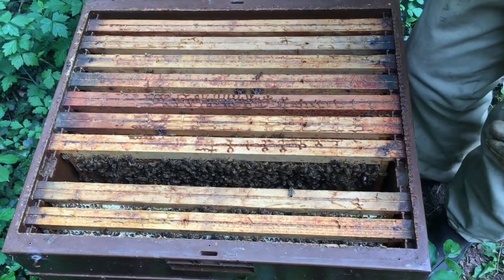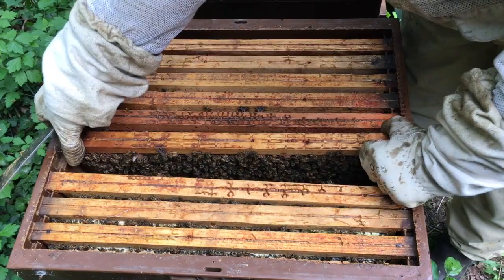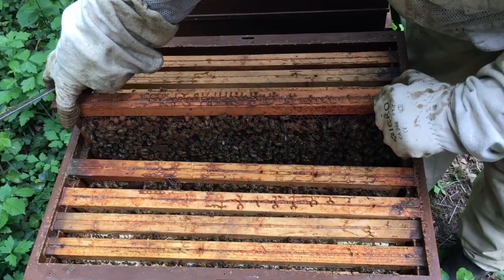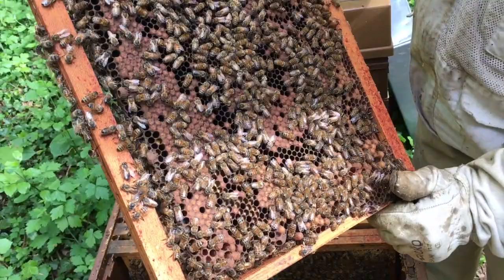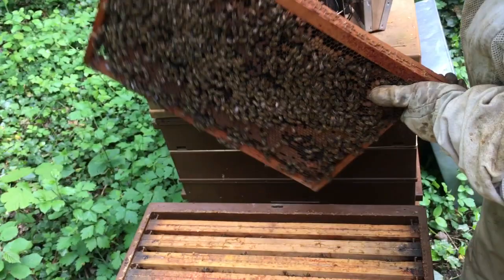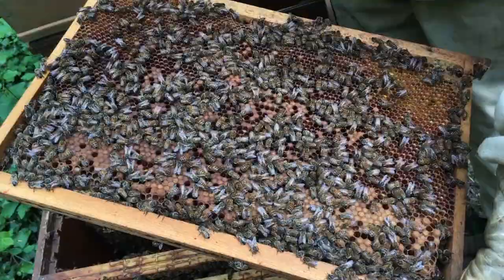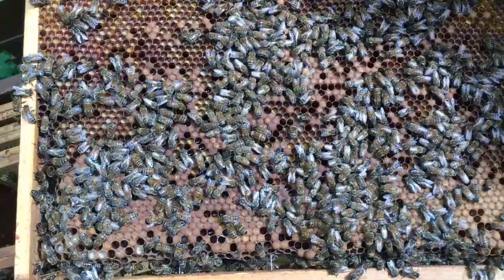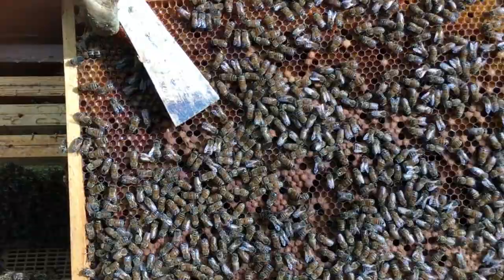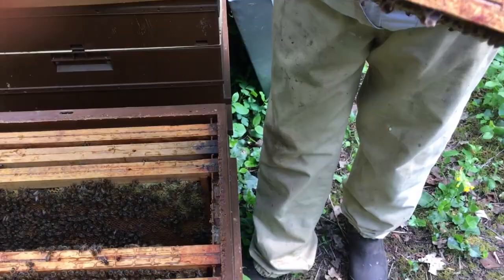Celui-ci c'est du couvain ouvert. Celui-ci c'est un cadre de couvain fermé avec du couvain de mâle. Elles ont vraiment ramené beaucoup de pollen en dernier parce qu'elles ont entré de plus près — elles ont stocké du pollen dans le nid à couvain. Généralement elles ne font pas ça, elles stockent le pollen plutôt sur le haut du cadre, mais jamais dans le milieu. Comme c'était un peu le bazar et que tout rentrait en même temps, il fallait bien le stocker quelque part — elles n'ont pas eu le choix, elles l'ont mis là où il y avait de la place.